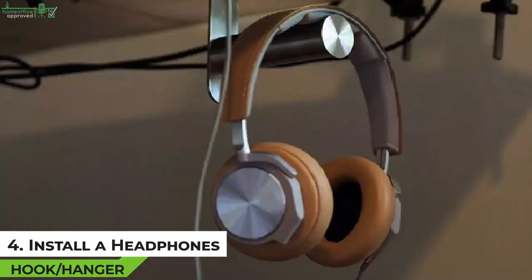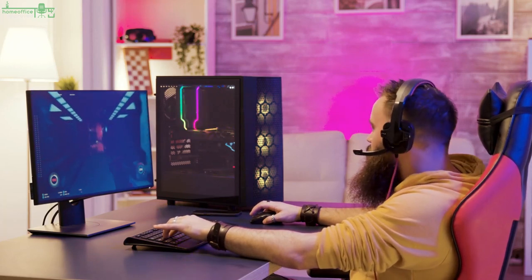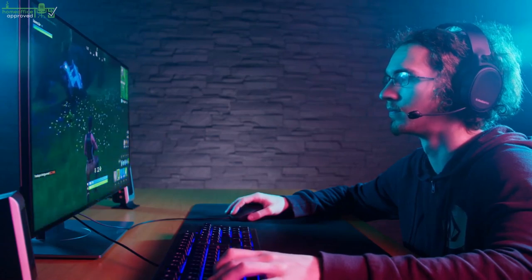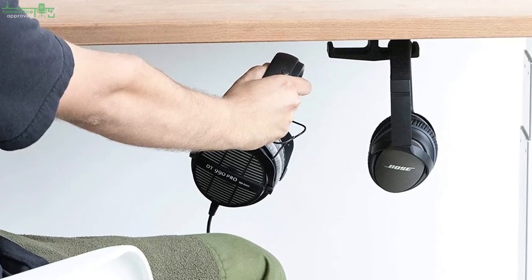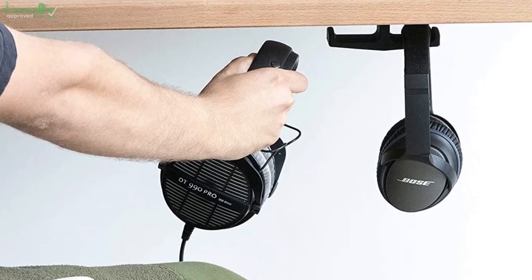Tip 4: Install a Headphone Hook or Hanger. If your gaming desk doesn't have much space left, you'll want to maximize as much surface space as possible for comfort. This means removing accessories that may be cluttering your desktop surface, such as gaming headsets. Headphones take up so much space, so they must be kept out of the way. One of the best ways to do this is by installing an under-desk headset hook, hanger, or a headphone stand.